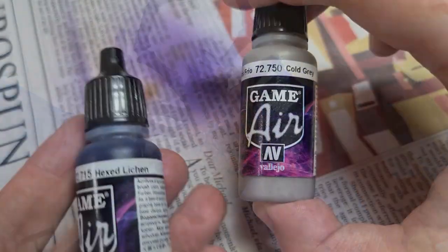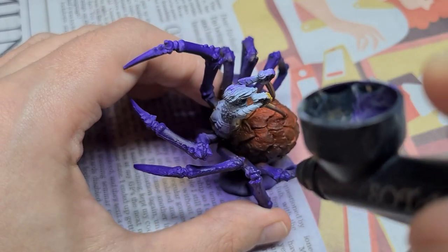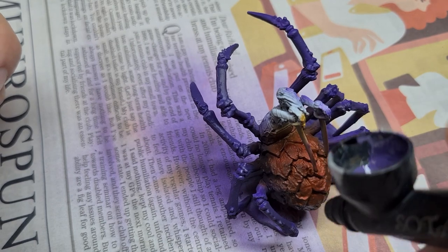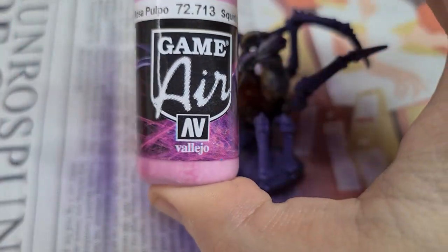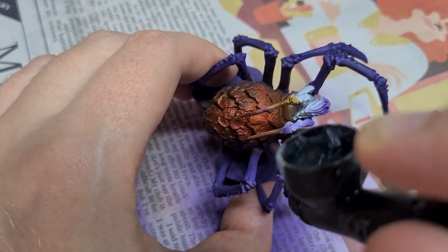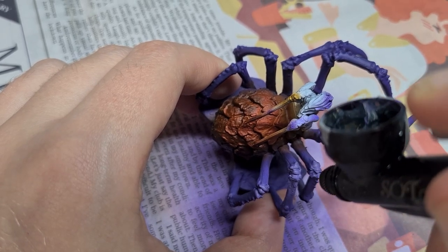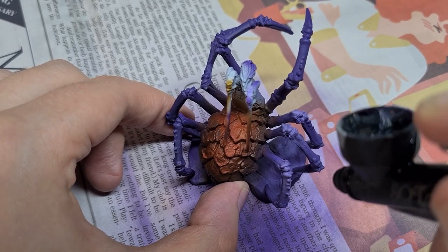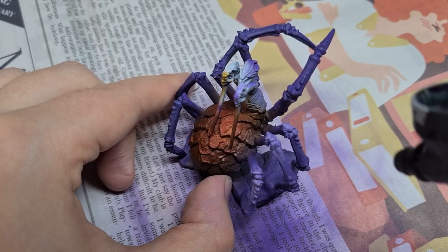With that dry, we can work on these purple highlights. For this, I'm using a mixed colour of Hex Lichen and Cold Grey, mixed one-to-one. I want to push the highlights a little bit further, so I'm going to bring it up next with Squid Pink around the leg joints, before coming in with Gory Red. If I just come in with Red before the Pink, it's not really going to show up because the colour underneath is still very dark purple. If we lighten it underneath first, then the Red will start to appear.